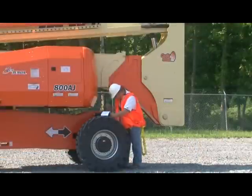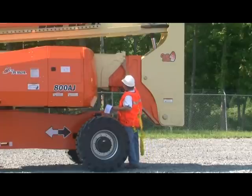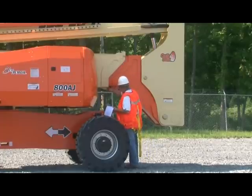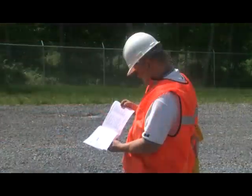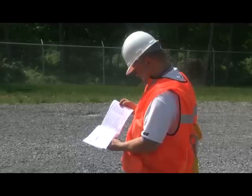Before using each day or when changing operators, you must conduct a pre-operational check of your machine. This video focuses on the walk-around inspection only. Always refer to your operation and safety manual for the complete pre-start inspection procedure.